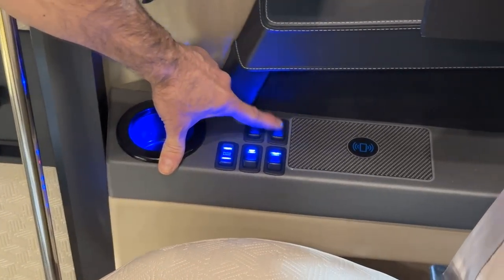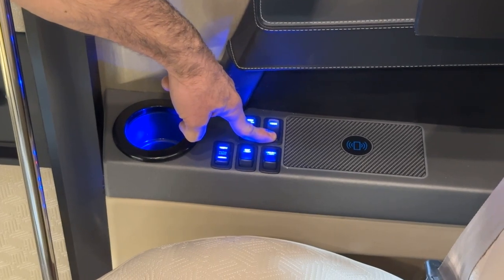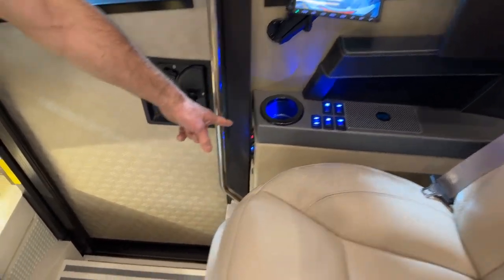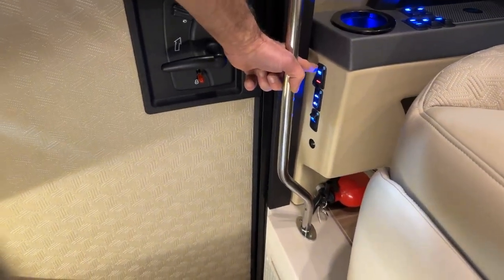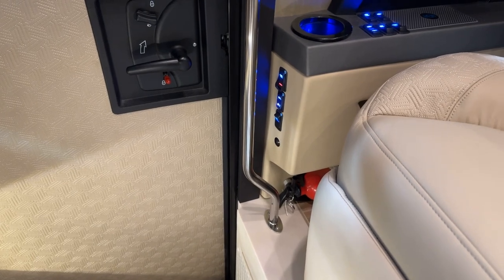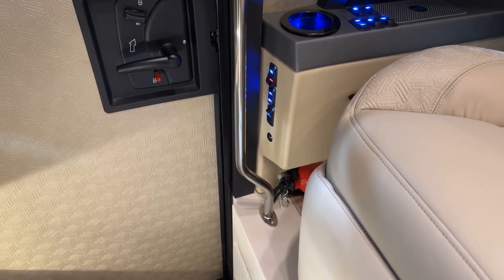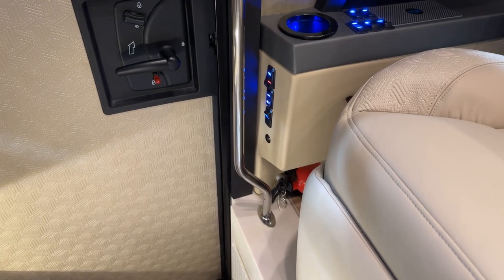Next is the visor for the passenger window. We have a phone charger. The switches down below are the battery disconnect. When you press battery disconnect, it will disconnect most of the 12-volt power in the coach, but not all — there are some other sources of 12-volt power that can still drain the batteries.